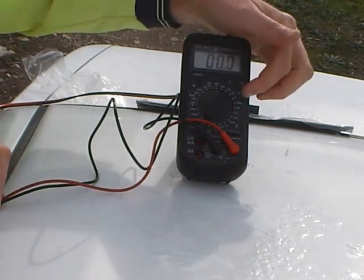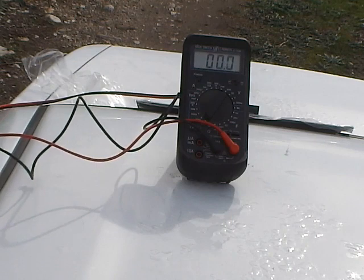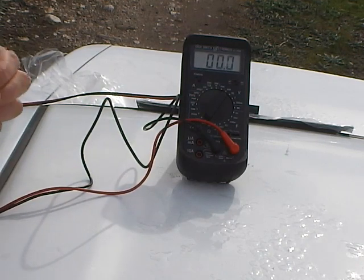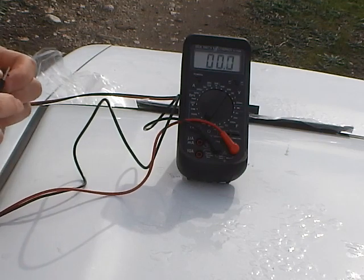It goes right down to 200 millivolts, right up to 600 volts for mains testing and whatnot. It's got AC and DC but we've got to switch it to DC. And we shall test said panel.